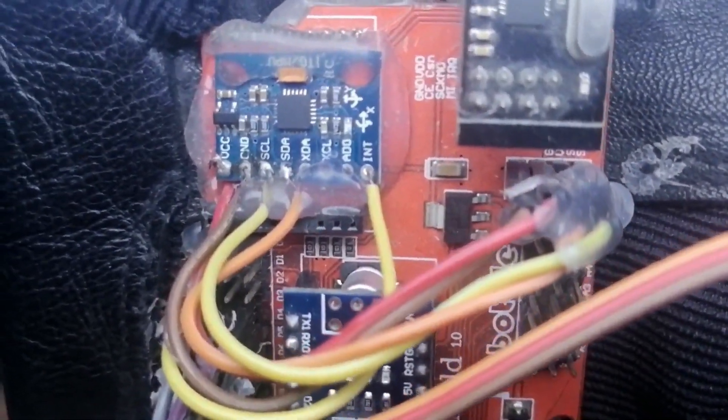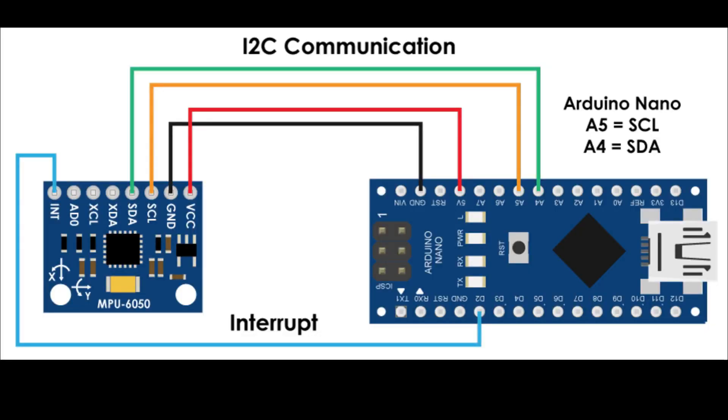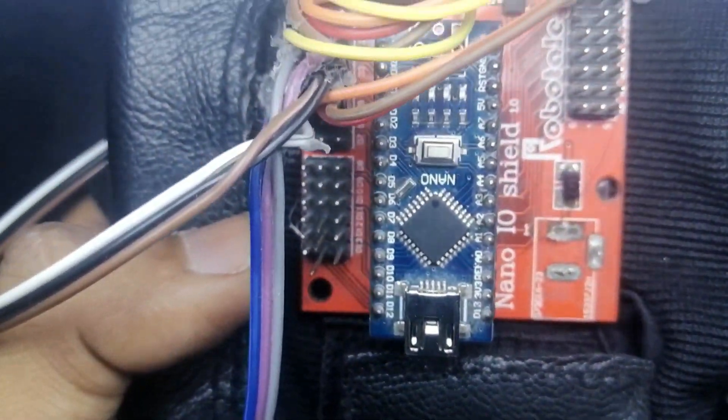One thing you should know is that the MPU6050 follows the I2C protocol, which is sometimes also known as two-wire interface. It is very cool because you can use multiple sensors on just two pins — SCL and SDA. We don't have to go into the depth of this protocol because there is already a library that handles everything very easily. Just know that the MPU follows the I2C protocol and the NRF24L01 follows the SPI protocol. Again, there is a very easy library for that too — just know what protocols are being used.